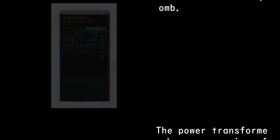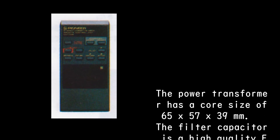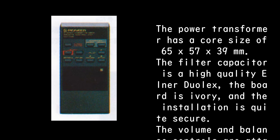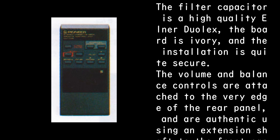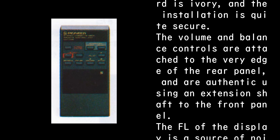The power transformer has a core size of 65 by 57 by 39 millimeters. The filter capacitor is a high-quality Elna dual X. The board is ivory and the installation is quite secure. The volume and balance controls are attached to the very edge of the rear panel, authentic, using an extension shaft to the front panel.